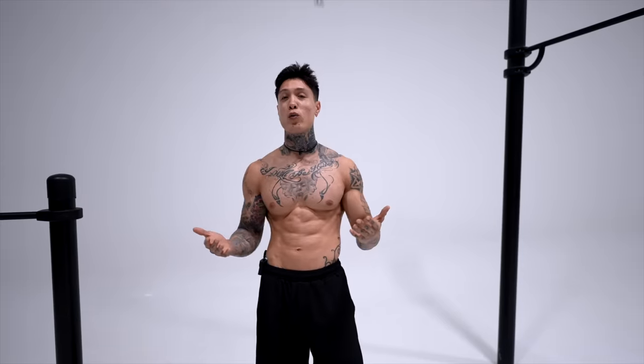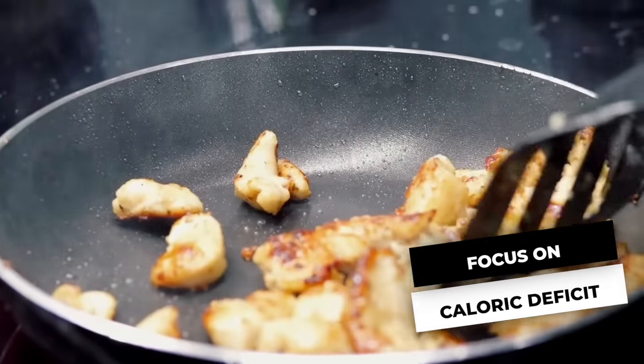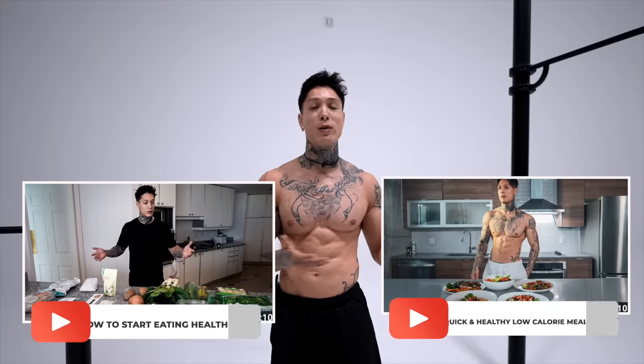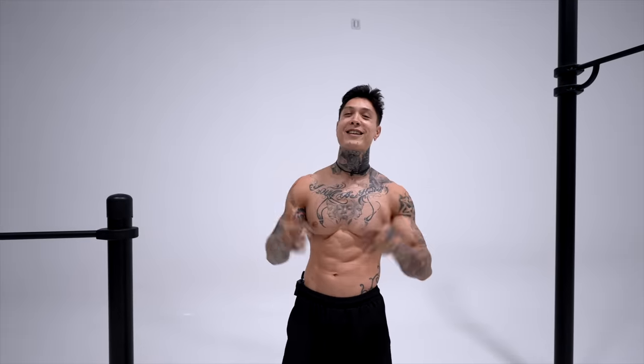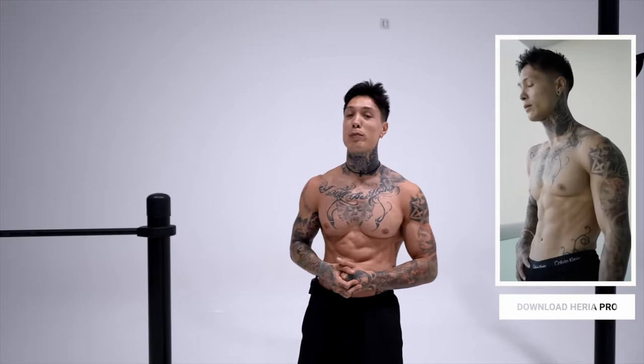For the best results, you want to make sure that your diet is on point. That means being on a caloric deficit if you have a lot of excess body fat. If you need help with your nutrition, check out the many videos I've done, like how to start eating healthy or any of my high protein, low calorie meal videos. With all that said, let's get this workout started. Download the Heria Pro app in the App Store or Google Play Store, or just hit the link down in the video description below.